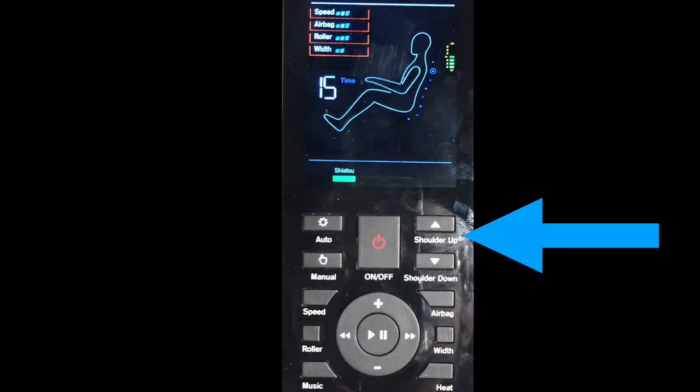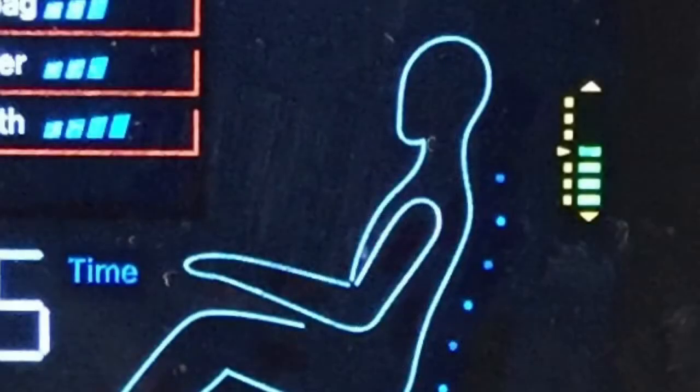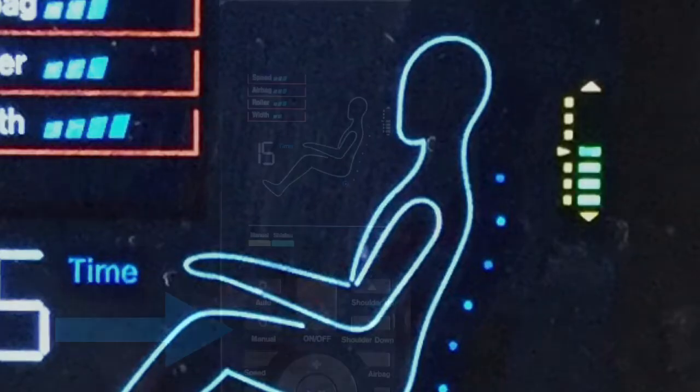You'll notice on the remote control the shoulder up and shoulder down buttons. While you're in any auto mode of massage, you can press and hold the shoulder up or shoulder down button to adjust the height that the massage unit will travel. This is in case it didn't scan your back correctly the first time.